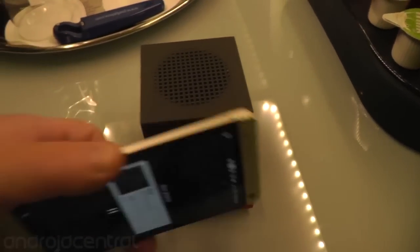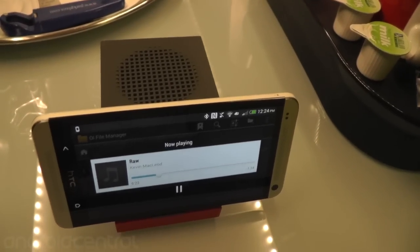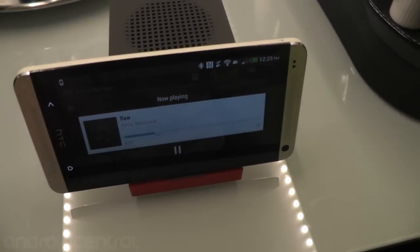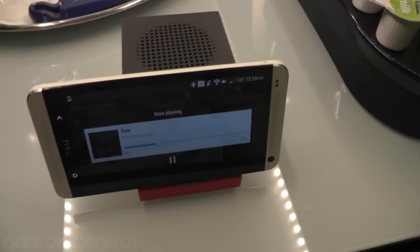The other fun thing — you've got this little stand, and you can see it's actually moving the phone a little bit. There are rubber feet on the bottom of the BoomBass to keep the speaker from moving, but the phone will slide.